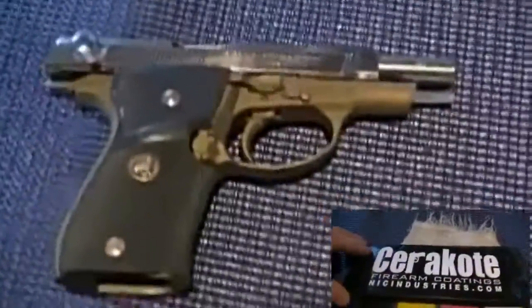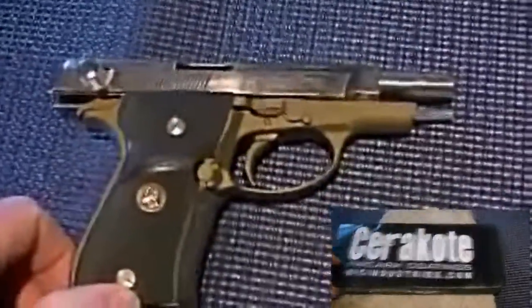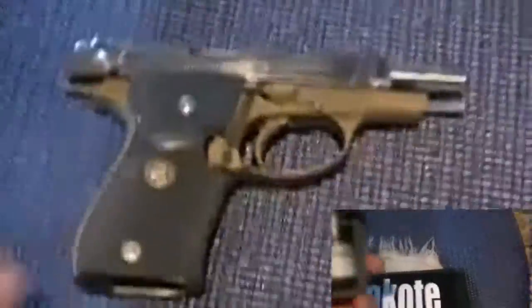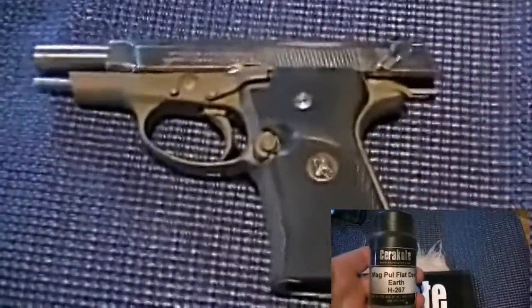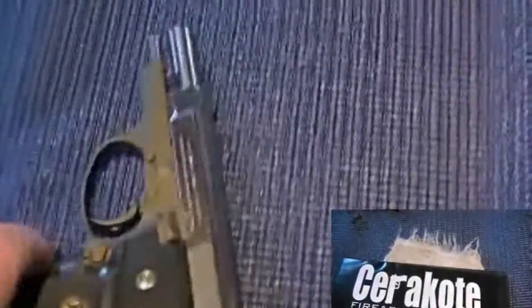Alright everybody, guys and gals, this is the Browning double action 380 that I've had for some years. You've seen it a few times I'm sure. This is the one I used to wear on my ankle — I actually wore it on the ankle for about 13 to 15 years or so. It's a 13-shot.